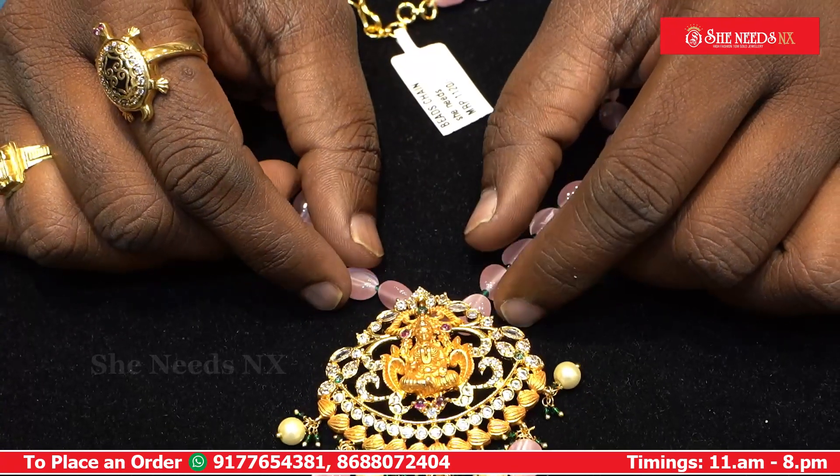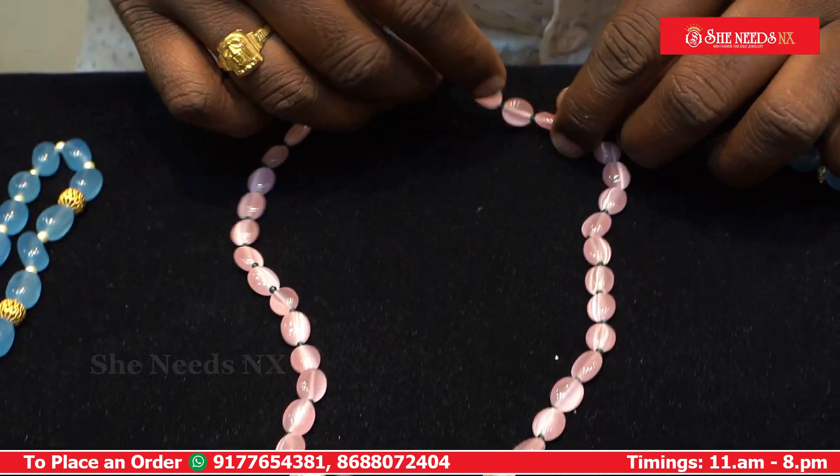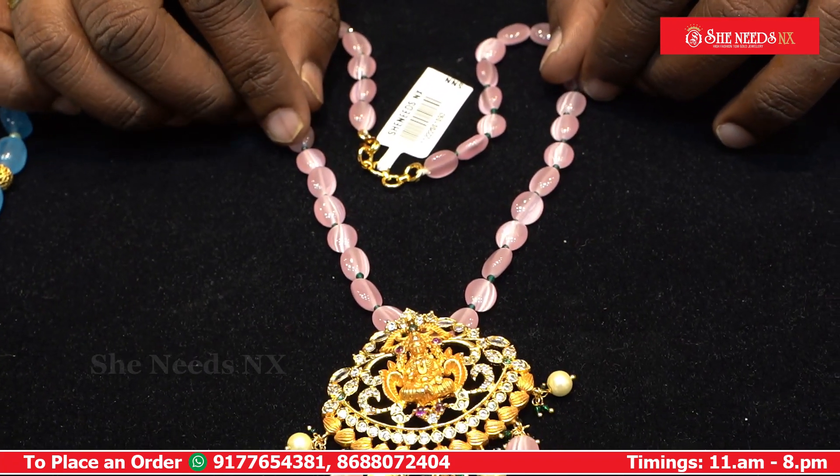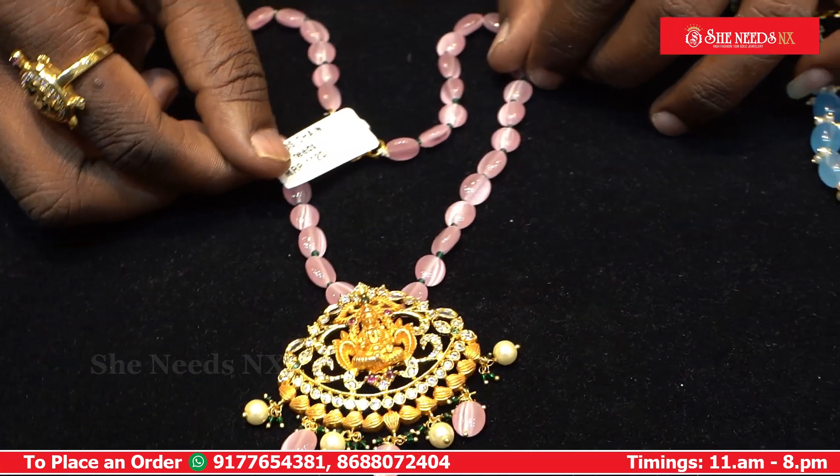This is a ruby umbrella combination with pink color Monalisa beads and a gold chain. It features green color spinnels and is priced at Rs. 1290.